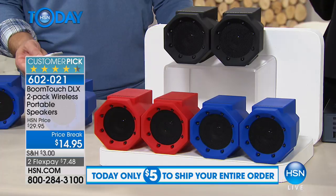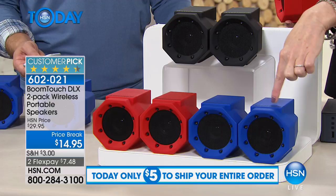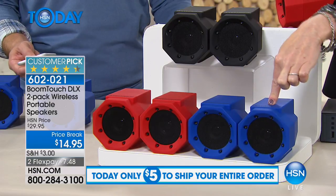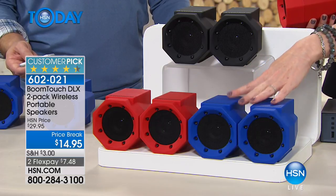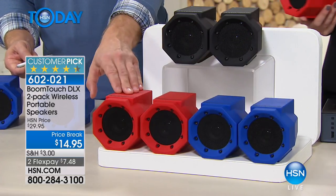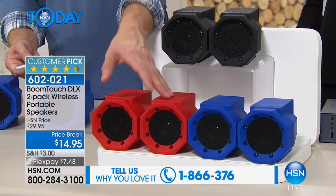I can't even believe it. That's not even just FlexPay — if you want it on FlexPay at $7.48, it's $7.48 for this speaker. It's $7.48 for a wireless speaker. That's unbelievable. Blue, red, or black — leave one at the office, leave one at the house, so you're covered everywhere. Leave one downstairs, leave one upstairs. One's in the garage. It's just so easy that you're going to use it.